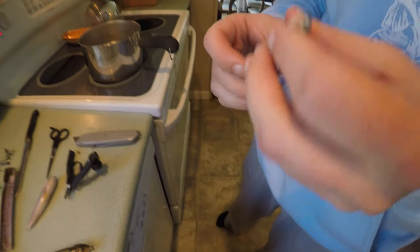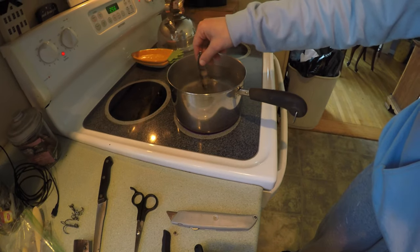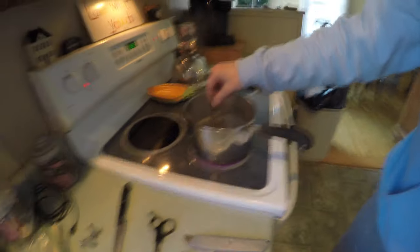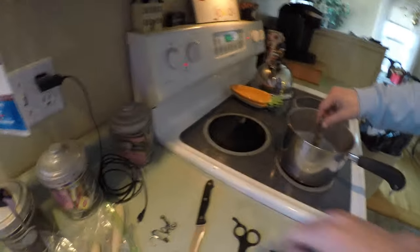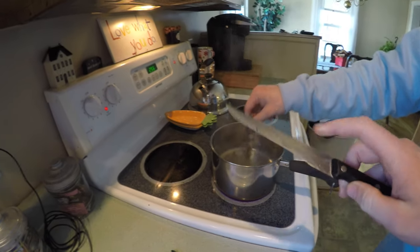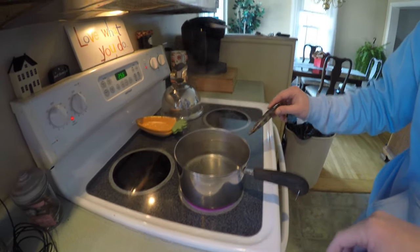I'm going to go ahead and dip it back in there to clean up those edges, and then it's good. If you guys have trouble cleaning up some of the edges, just use something like the edge of a knife to press in the corners and it should be good to go.